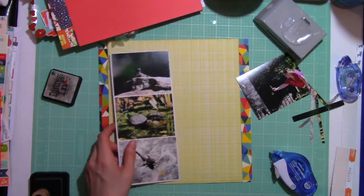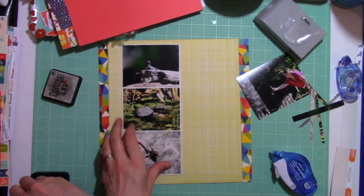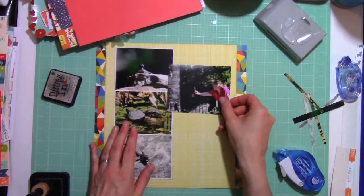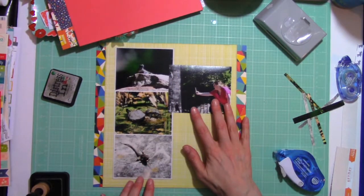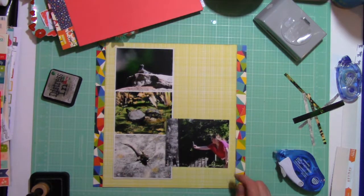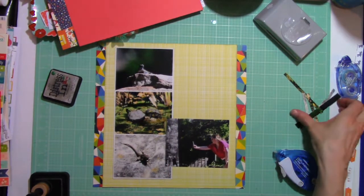So I've just trimmed down the photo mat and I really like that. I'm going to ink the edges because that's what I do. I've tried to edit it as much as I can so that you don't have to watch me ink the edges or pull the backings off of the dimensional adhesives.